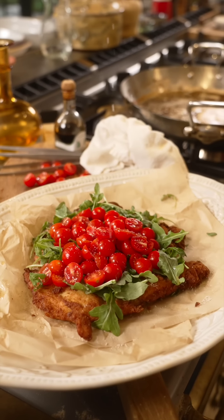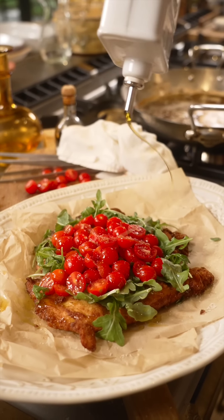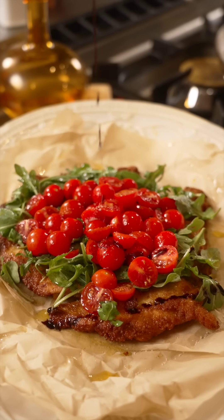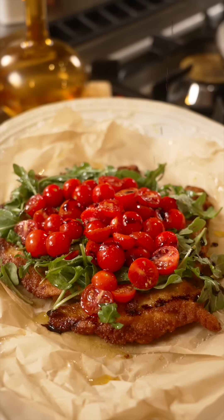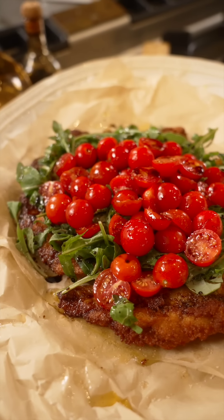Sprinkle of salt. A drizzle of extra virgin olive oil. And now aged balsamic vinegar on the top. I'm crying of joy. Just gorgeous. Nonna would be proud.